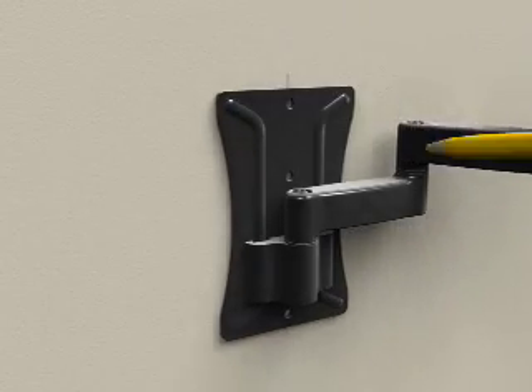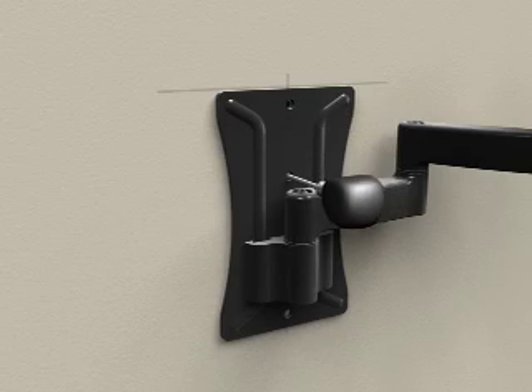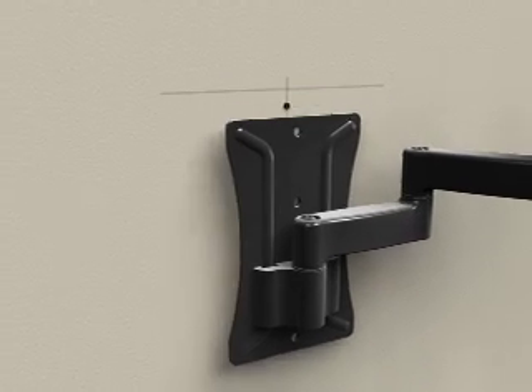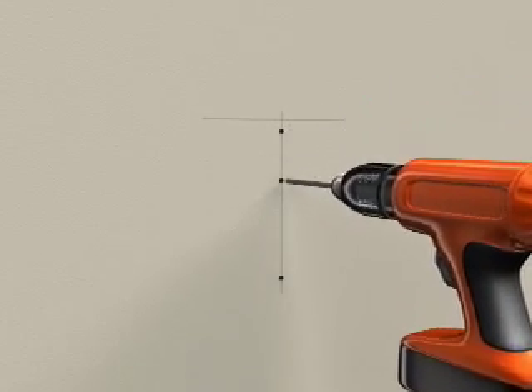Taking into consideration the overall size of your TV, use a level and hold the wall plate assembly against the wall to mark three hole locations on the stud — two above the extension arm and one below the extension arm. Using the 3/16-inch drill bit, pre-drill three holes to a depth of 2-1/2 inches.